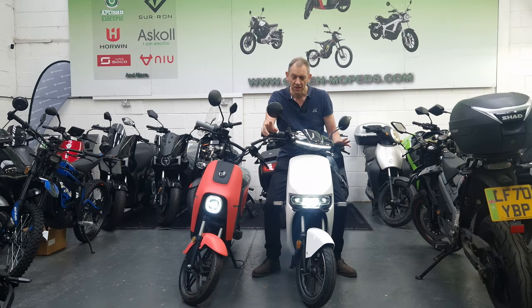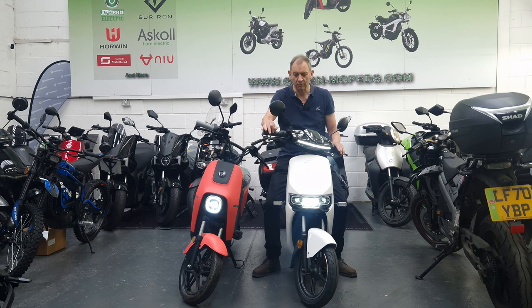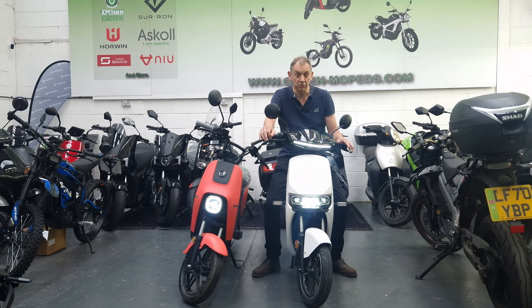Hello from Green Mopeds in London. Today we're going to look at a couple of the smallest electric mopeds currently available. These are ideal for nipping to college, putting on the back of a camper van, and short distance commutes. We've got the Segway B110S and the Supersoco CU Mini. We'll go around the bikes, tell you a bit about them, and hopefully that will help you in your research.